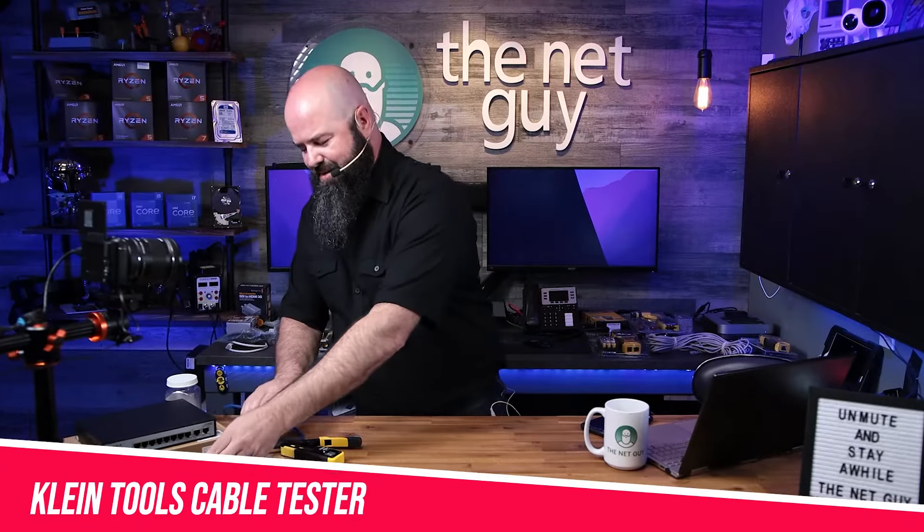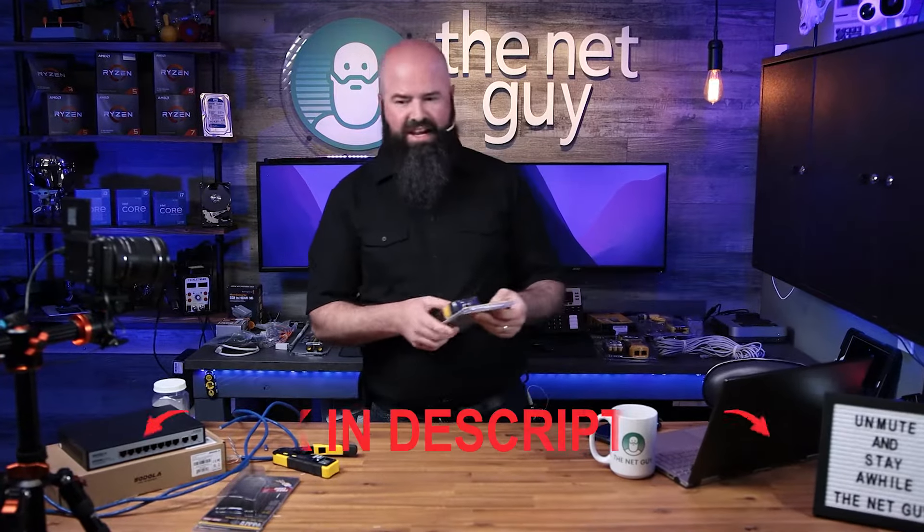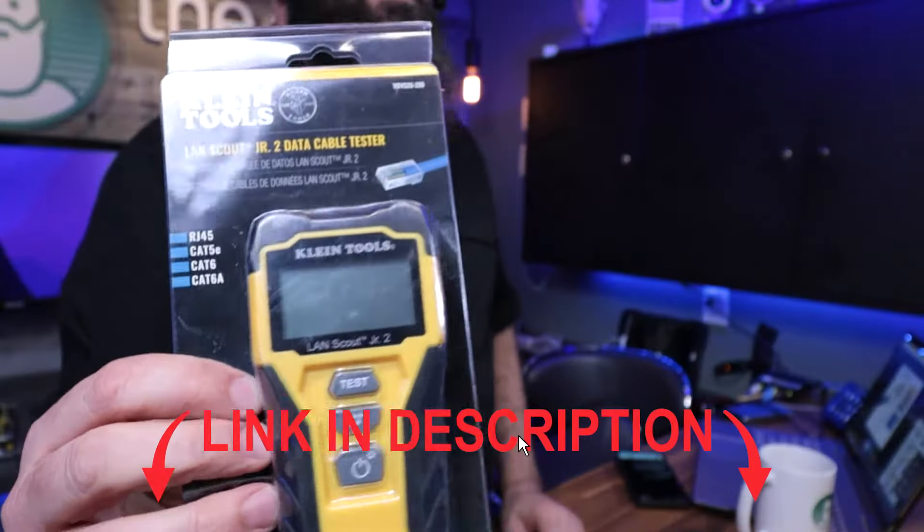This is a really cool cable tester that you can get from Klein Tools. Now they got a couple different versions. This is the LandScout Jr. 2, so that's what it comes in.